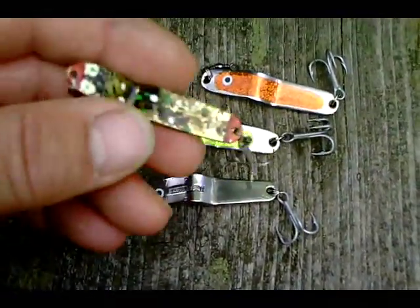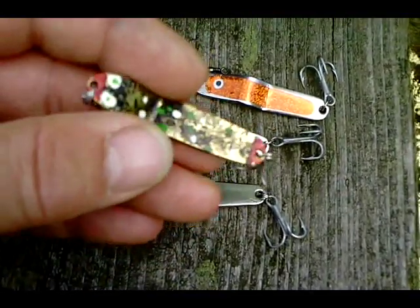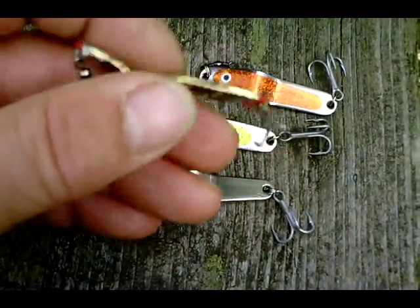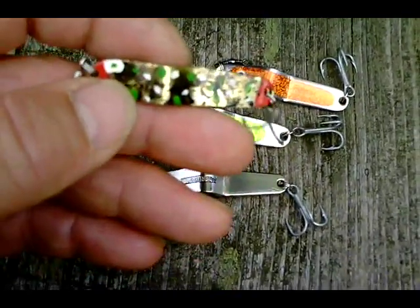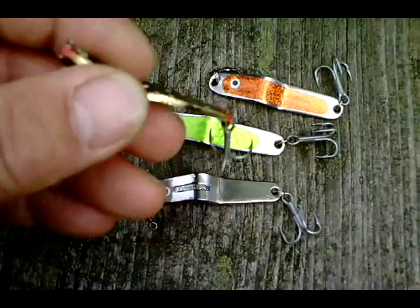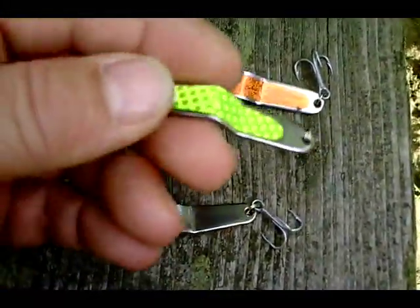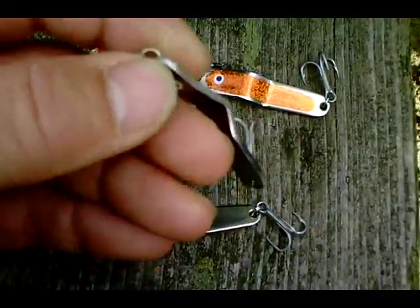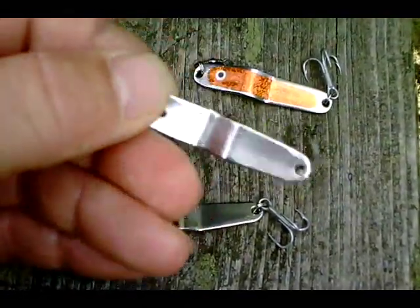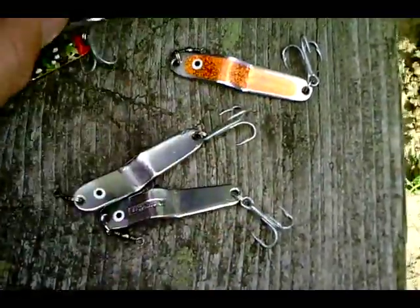The guy who first made the lures — Zander Pit — elaborately painted them with a brush, and it was written in that magazine that he did it after the originals from the 1950s. I made mine a bit simpler, just with some decal foil, and left them plain. You may also add a piece of colored tubing, and that's it.